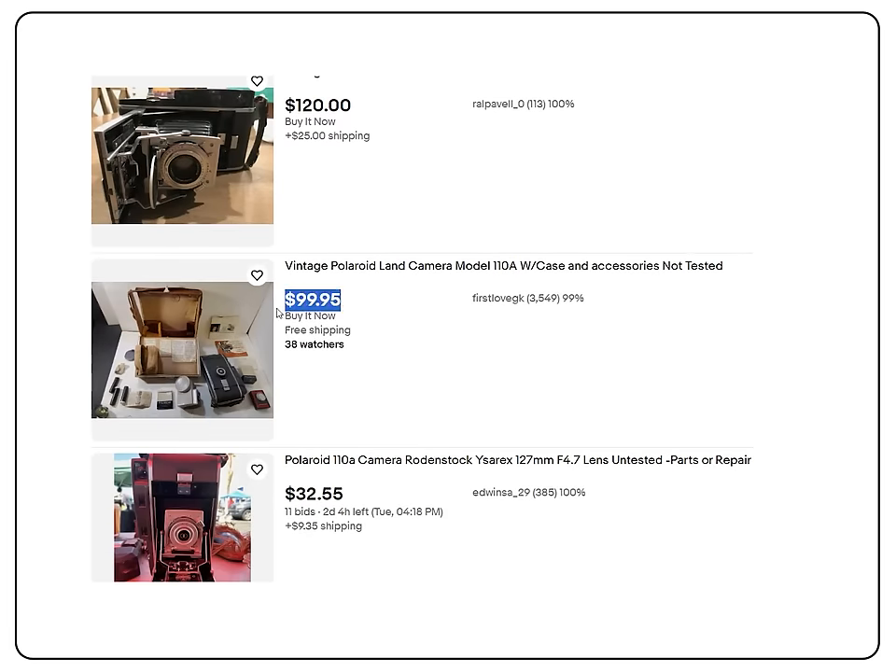These cameras used to shoot instant pack film back in the day, but for all intents and purposes, that stuff is gone. It's dead. So the cameras themselves can be had for cheap because they're basically unusable, which is my middle name. Cheap and unusable.